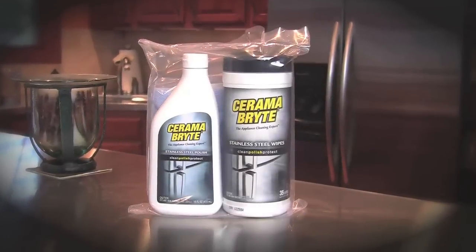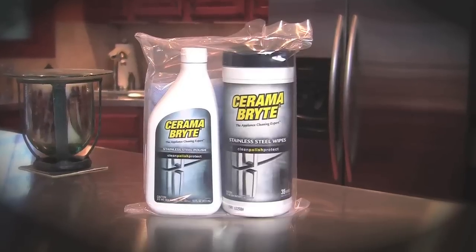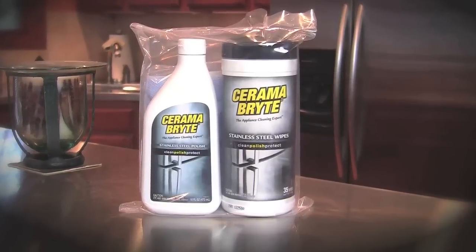The Ceramabrite Stainless Steel Cleaning Bundle contains everything you need to keep your stainless steel appliances looking like new.